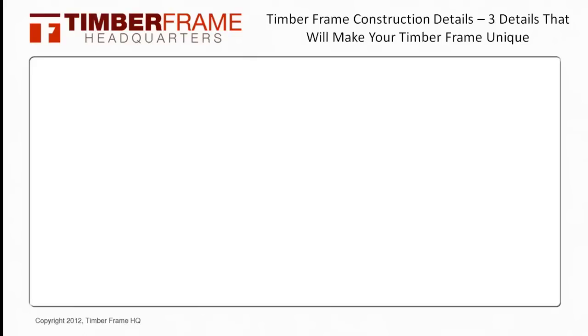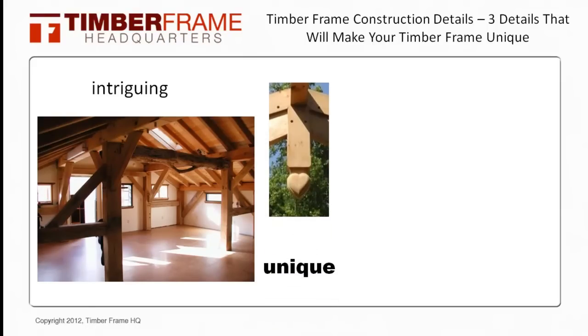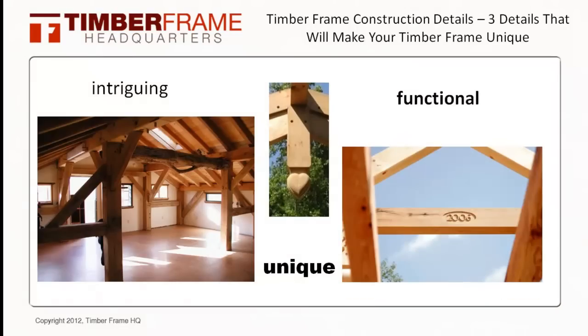Hello everyone, this is Bryce with Timberframe HQ. In this video we are going to take a look at some of the timber frame construction details that you can add to your timber frame home, not only to make it more unique and intriguing but more functional as well. These details do not always add more cost to your timber frame house, but are just some things to think about when in the design phase.